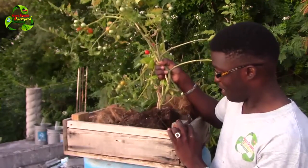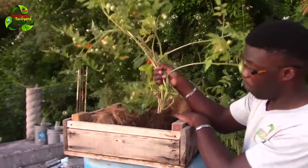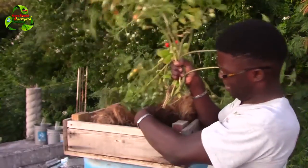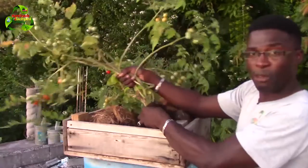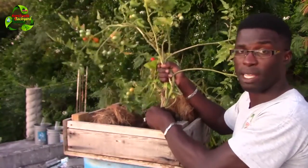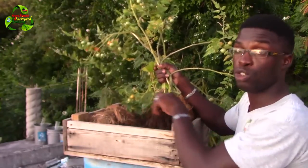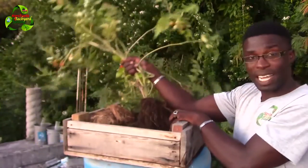Look at this — see how much the roots have gripped the soil? It's competing for nutrients with the strawberry plant, which is not good at all. I mainly want my strawberry plant to grow so I can create new strawberries and get more seedlings to transplant.